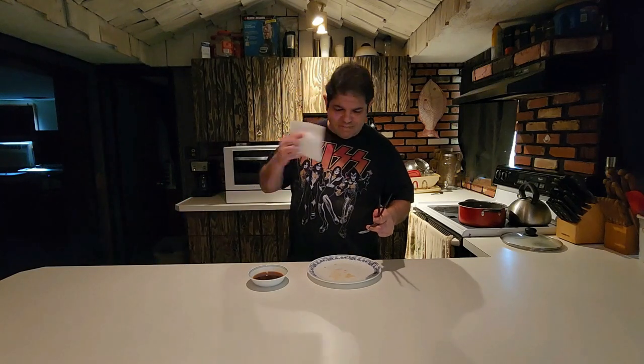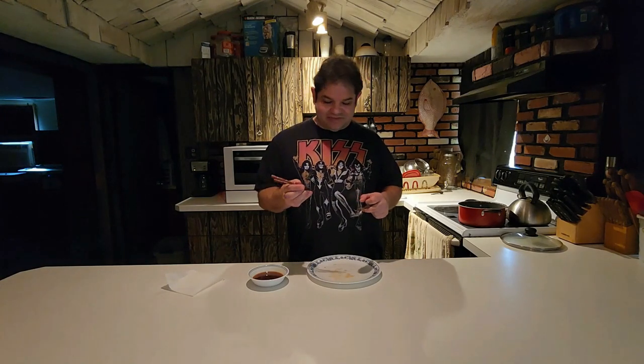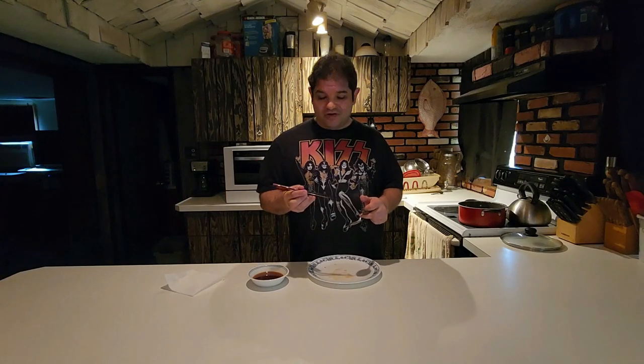Holy deliciousness, Batman. I have to honestly say that met and kind of exceeded my expectations. Number one, never had a soup dumpling before. Number two, it's a frozen soup dumpling — the bar is only set so far. I think Bibigo has kind of set the bar.